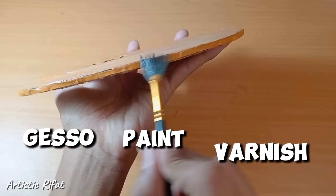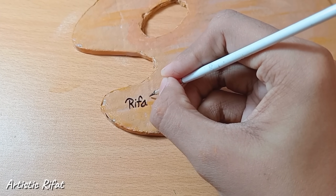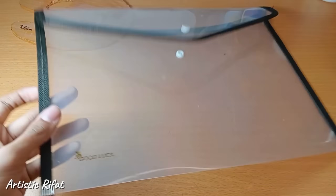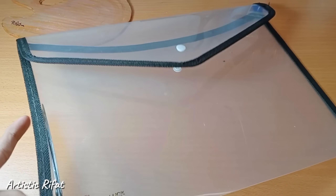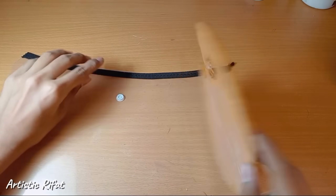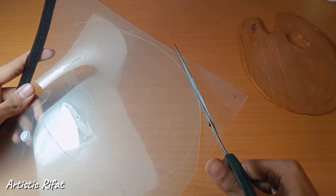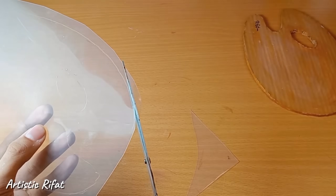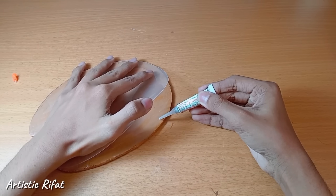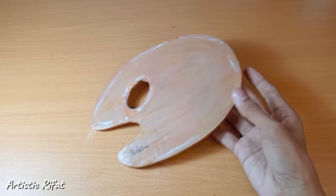We paint it with varnish. It's good to know that it's easy to use the varnish. To apply this varnish, you can add a plastic sheet. The varnish is good — we only need to use the varnish. After doing the varnish, use super glue, which works very well on the sides.